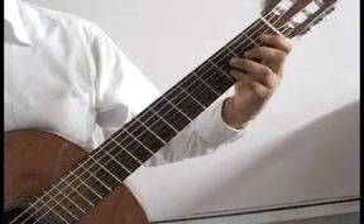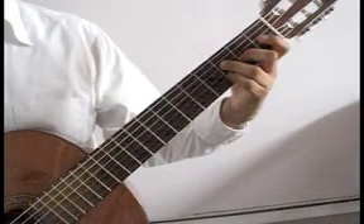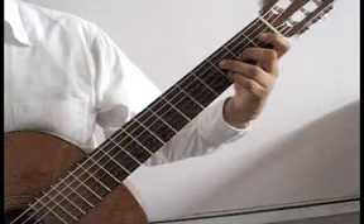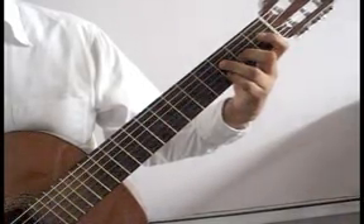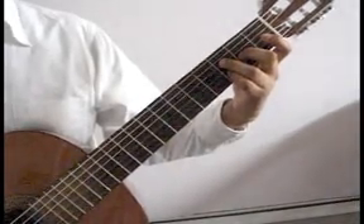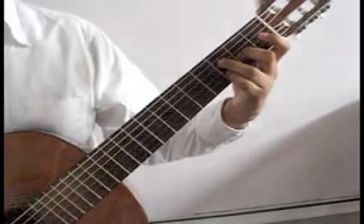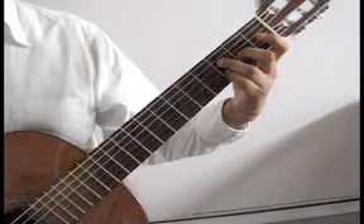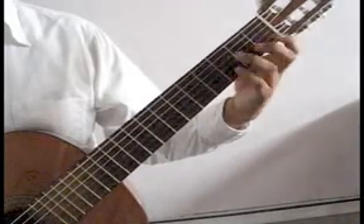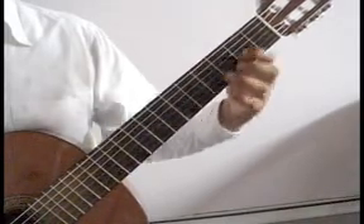Pinky on the second string third fret, middle finger third string second fret, ring finger fourth string third fret. You'll play second string third fret pinky together with the sixth string open, which is on D. You'll play second string third fret, third string second fret middle finger, and fourth string third fret ring finger. You'll lift these fingers and drop the index finger on the second string third fret. That measure again.